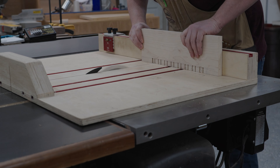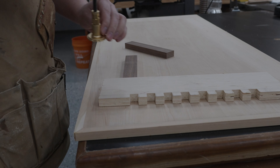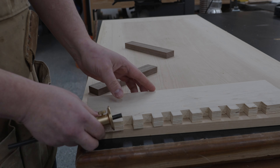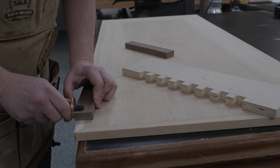Once I get the borders cut on everything I'll do a bunch of passes and clean everything out so we have a nice template for our shelves. Now that the template is done I'll use my depth gauge and transfer those measurements over to our walnut pieces. Doing this is going to ensure that we get a very tight fit and that everything's nice and flush during our glue-up.